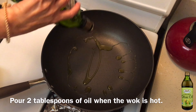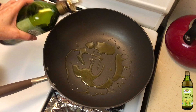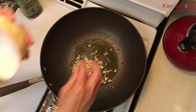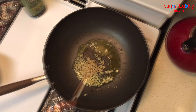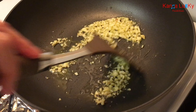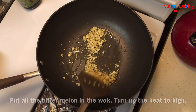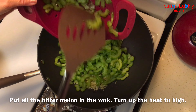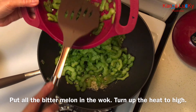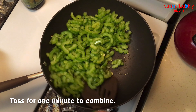Pour 2 tablespoons of oil when the wok is hot. Wait 20 seconds, then add the minced garlic. Stir quickly for 45 seconds on medium heat to bring out the fragrance. Put all the bitter melon in the wok and turn up the heat to high. Toss for 1 minute to combine.